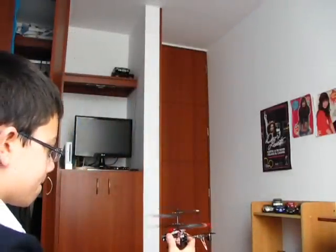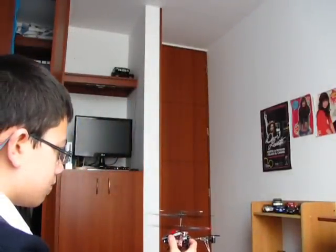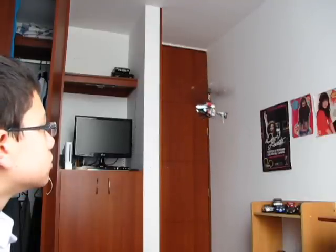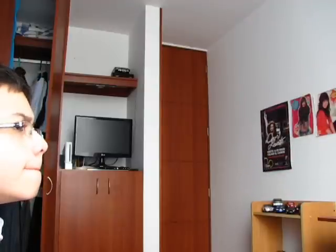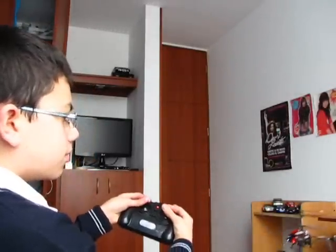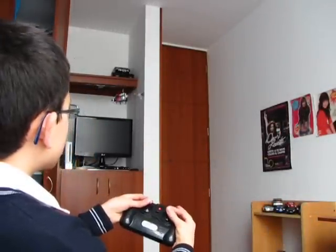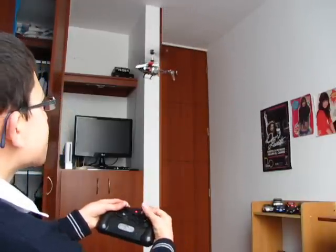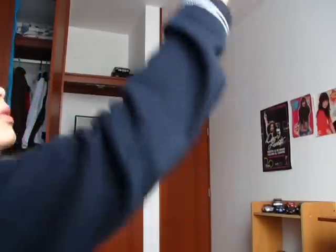I'll show you how to fly. Okay — go fly. You can carefully move it forward and the helicopter moves forward. Same thing backwards. That's how you fly 3-channel helicopters.